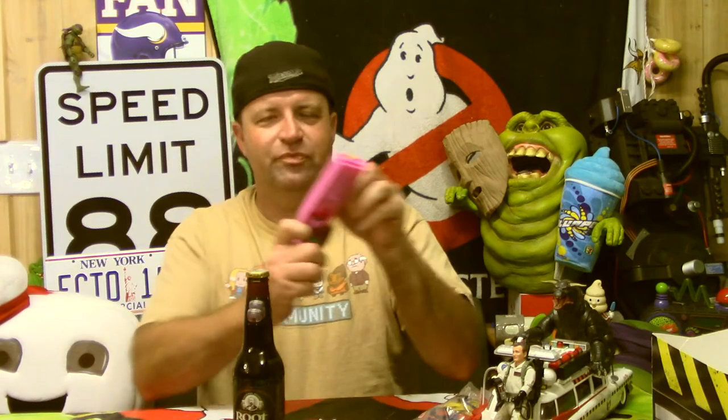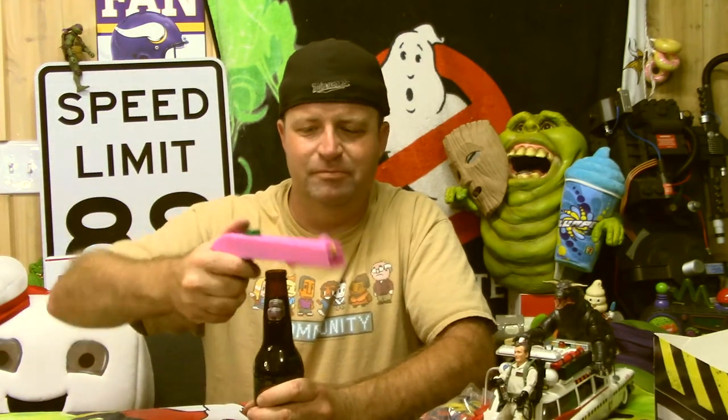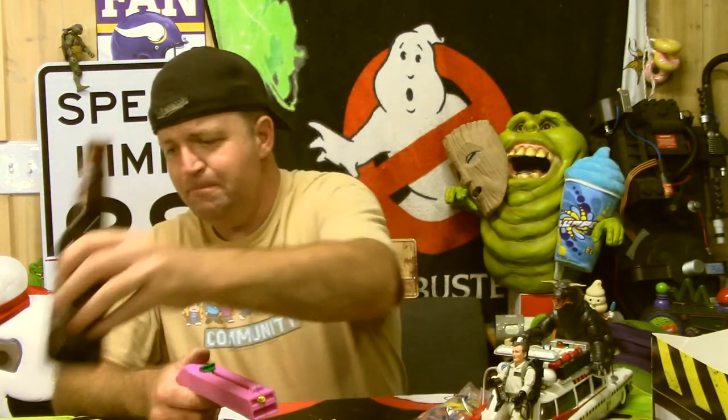Choose your favorite beverage — this happens to be Henry Weinhard's root beer. Cock the gun: there's a little slide here, pull it back and you can feel it kind of lock into place. Then just hook it on the bottle, take a sip. When you're ready, just point and shoot — but do not point the gun at anybody's face.